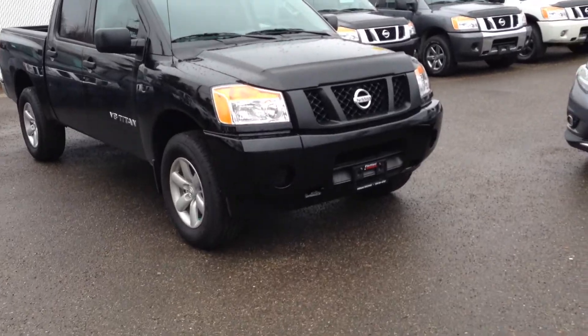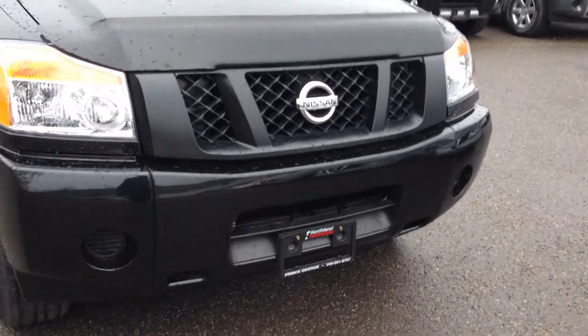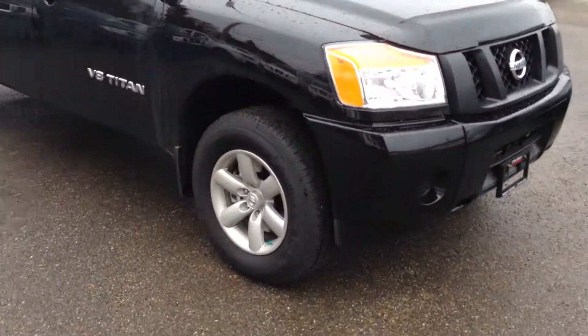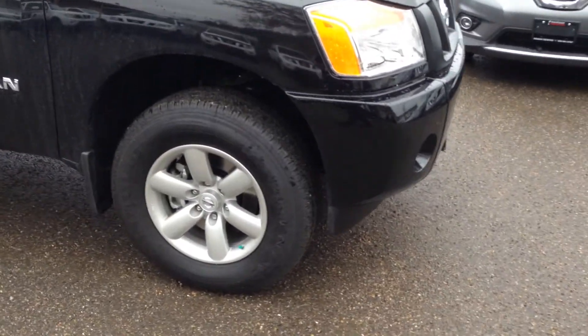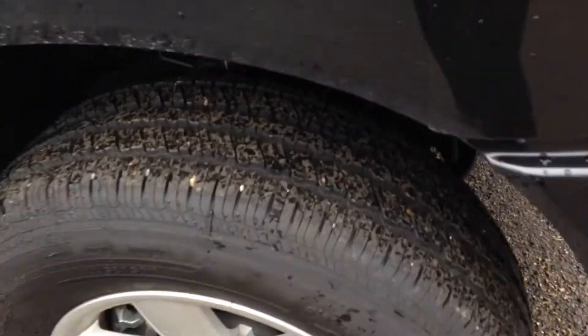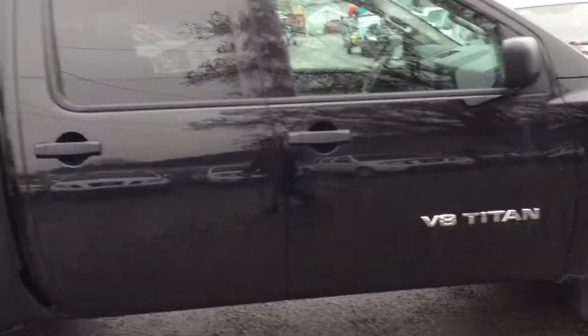Here it is, black in color. With this model you can see you do get your nice color match grille as well as front bumper. As we come along the side you do have your nice 18 inch aluminum alloy rims, your Continental all season tire — tons of grip there. Nice V8 badging on the side, and you do have a big 5.6 liter V8.